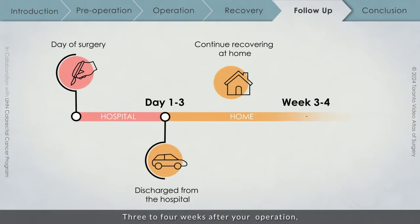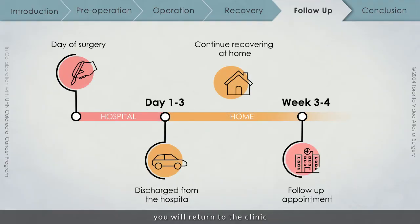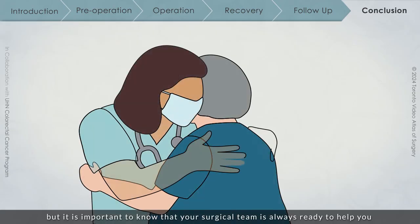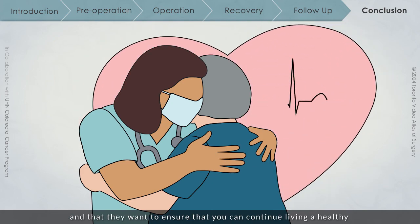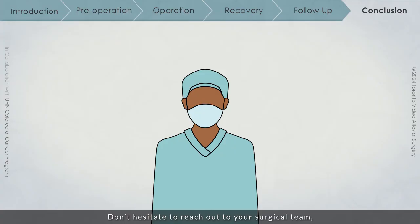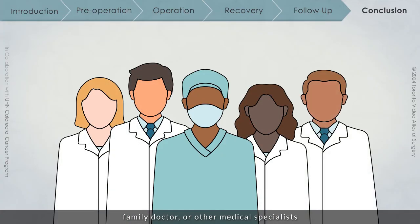3-4 weeks after your operation, you will return to the clinic so that the surgical team can assess your recovery and the healing of your incisions. If you have a suture at the site, this can be removed at that time. We understand that this is a difficult and frightening time for you, but it is important to know that your surgical team is always ready to help you and that they want to ensure that you can continue living a healthy and happy life for as long as possible. Don't hesitate to reach out to your surgical team, family doctor, or other medical specialists if you have questions or concerns about your treatment plan.